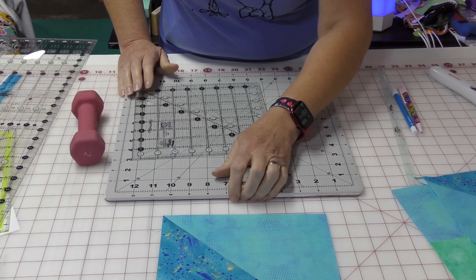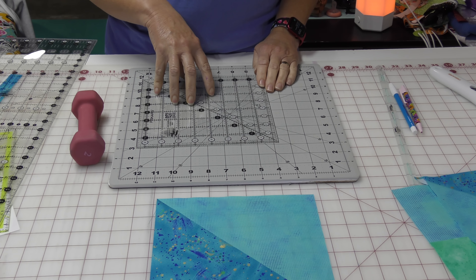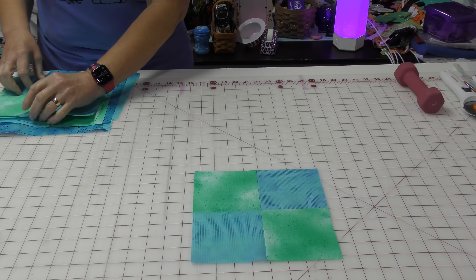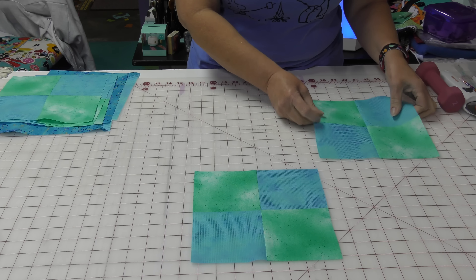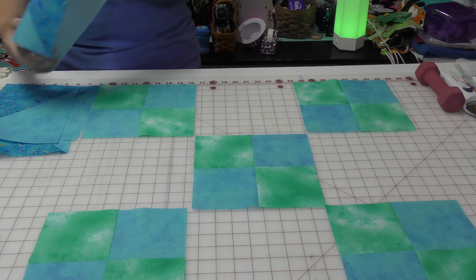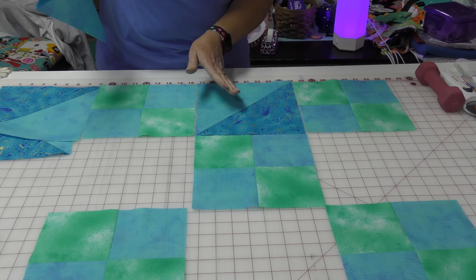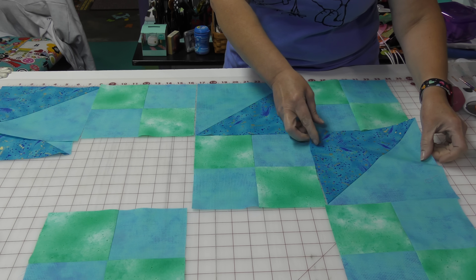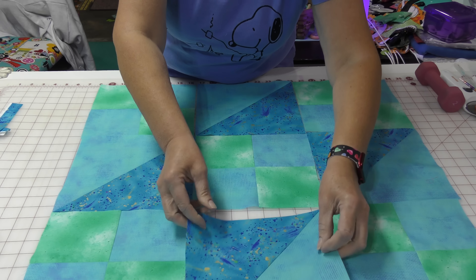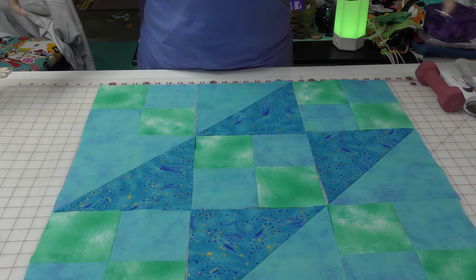Once I have all four of my half-square triangles and all five of my four-patches, I'll show you how to put together Jacob's Ladder. In the center is a four-patch, and four-patches go in all four corners as well. The green goes this way and the blue goes that way. Then you fill in with what look like arrows — those are your half-square triangles, all pointing inward. And there you have Jacob's Ladder.